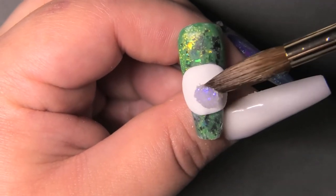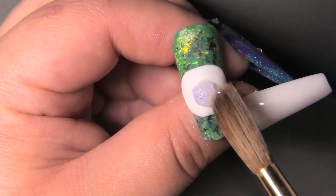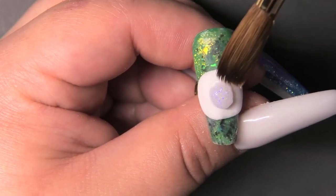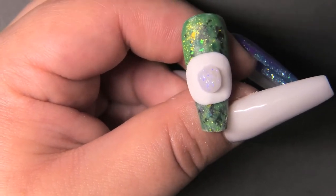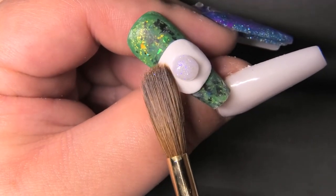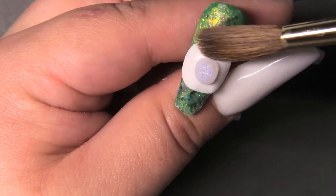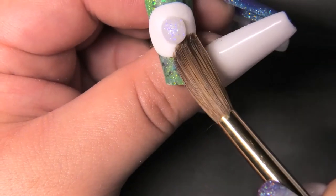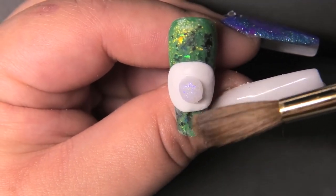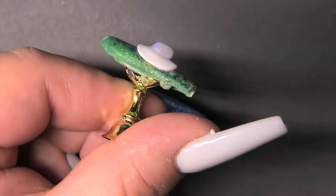Now that the ears are done, I'm going to let them dry a little bit before I put more details on the face. Now I'm going to come in and work on the bunny tail. I'm using some white glitter I also got from Young Nails, mixed with clear acrylic, and I'm placing it exactly where I want it — using a slightly drier bead so it keeps its round shape. I think the glitter adds some texture and makes it look a little more fluffy.